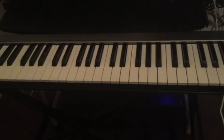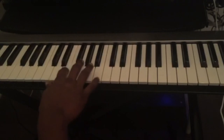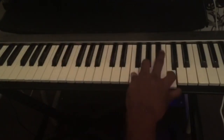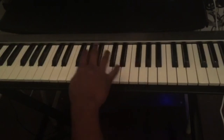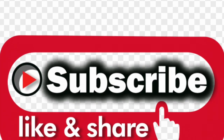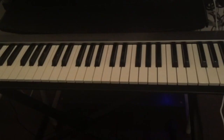So those are the four licks that you guys can practice from the blues scale. When you're playing the 12-bar blues, make sure you practice them, try to learn them, and memorize those licks. When you play the 12-bar blues you can try to use them in a solo. Thank you guys for watching. If you have any questions, just leave them in the comments below. Please subscribe, like, and share this video, and hit the notification bell for all the upcoming videos. I'll see you guys in the next video.